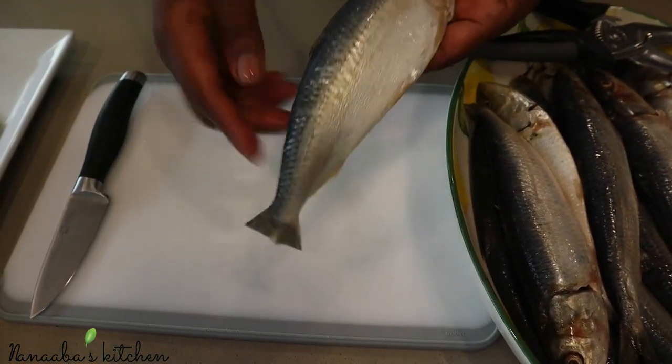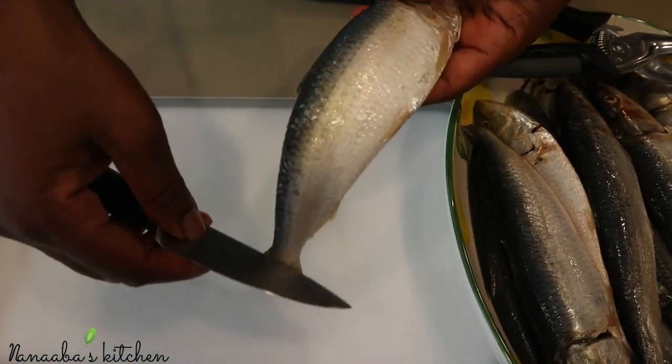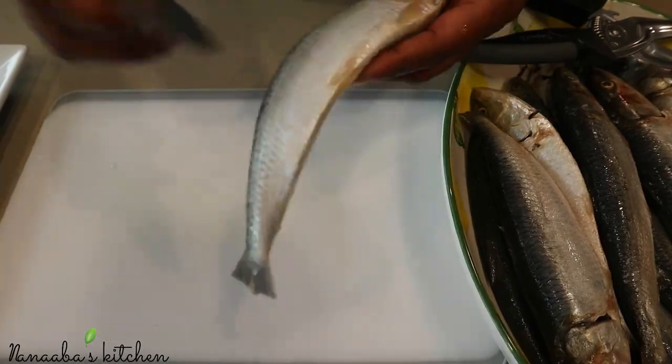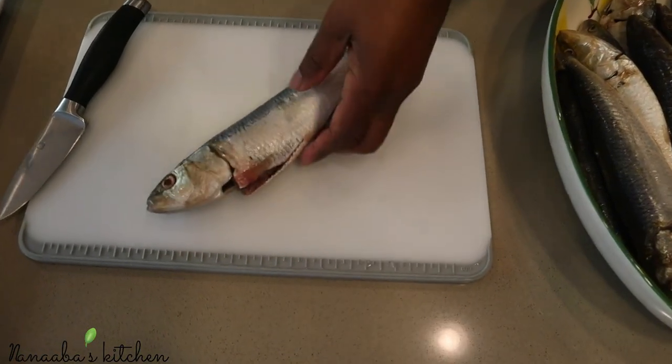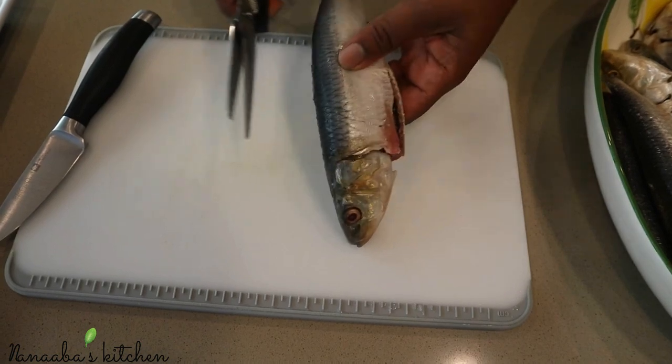So here are our herrings — I have already scaled them. The scales lay on it that way; to remove them you just get your knife and use the blunt side to just remove them, just like that. You also want to gut it, so you want to cut the belly area open and remove the contents, and then remove the fins as well.